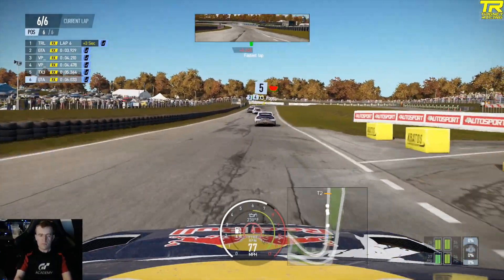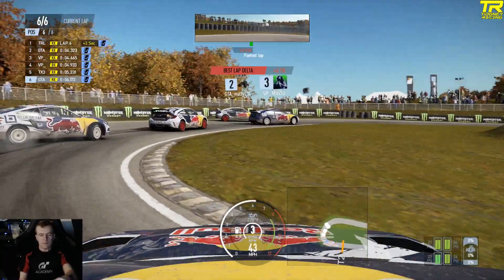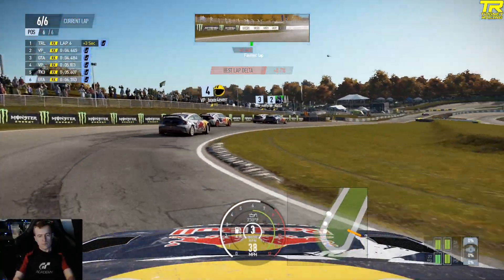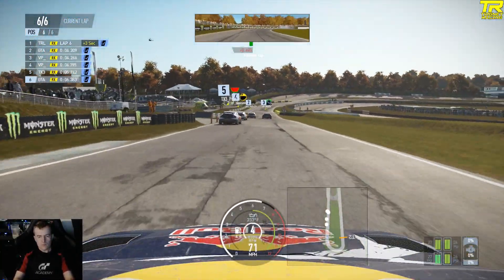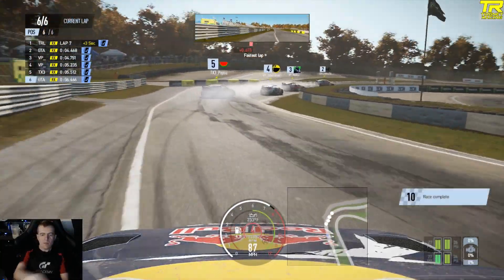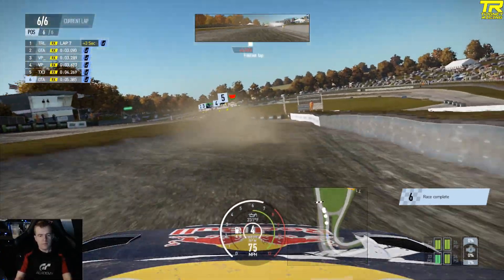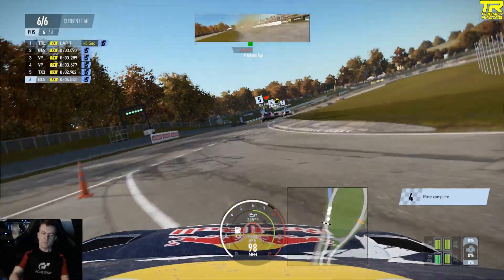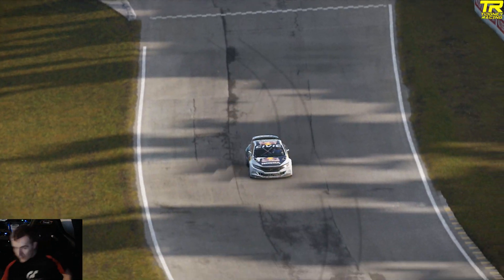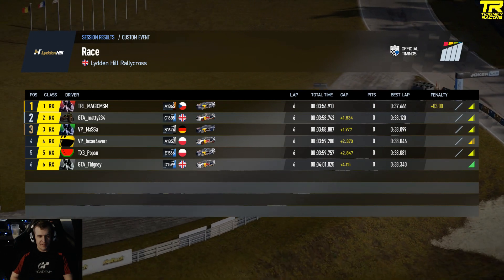But even so — what a cracking Rallycross event. I enjoyed that last final; that's probably one of my favourite Rallycross races I've had so far. You can see Matty and Massa still fighting up front — look at this, side by side. Watch Matty now — the fourth slide way through Paddock. Oh, what a move! Fair play to Matty getting second place. Fair play to everyone in here. I did apologise to Boxer a little bit for running slightly deep into there, but he said it was fine because we were side by side and it's a very tight corner.